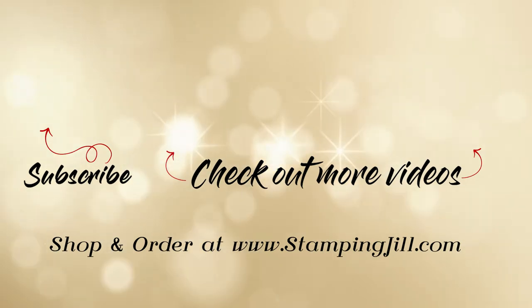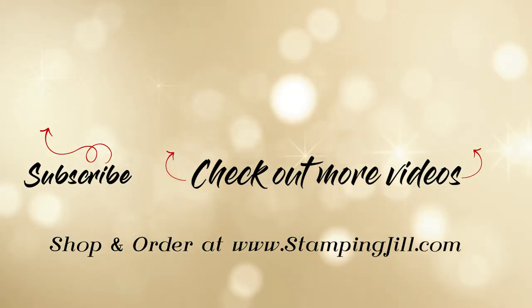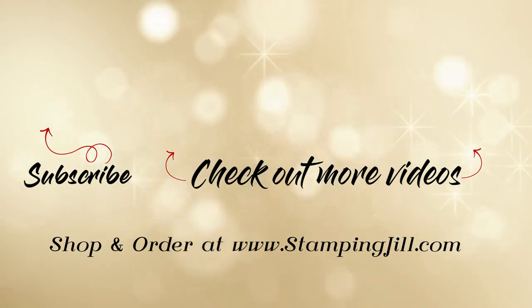This is one of my favorite stamp sets from the new holiday catalog, and it's kind of a great one to use while we're still waiting for the holidays to get here. If you have any questions, make sure to comment below, and we'll see you next time for another Watch It Weekly Wednesdays.